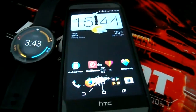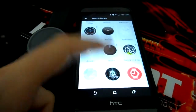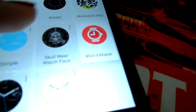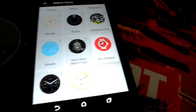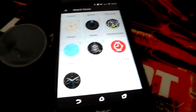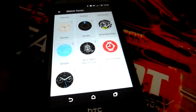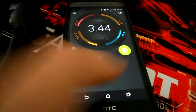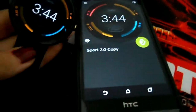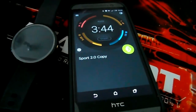Let me repeat in case somebody didn't catch the beginning. Go into your Android Wear app, scroll to your watch faces, find Watchmaker, then go to your Watchmaker app, click the watch face you want, and simply send it to your watch. That's it.